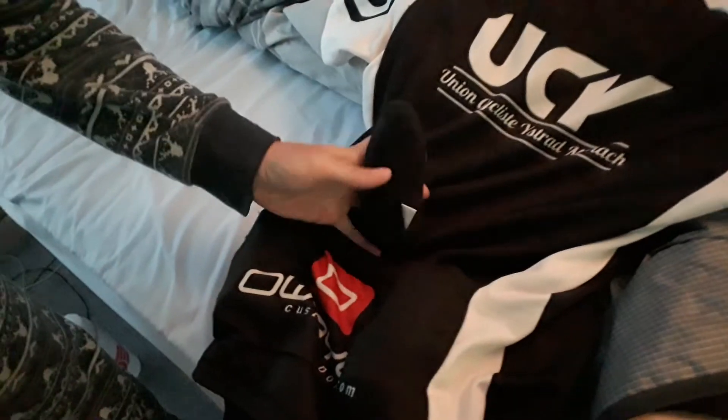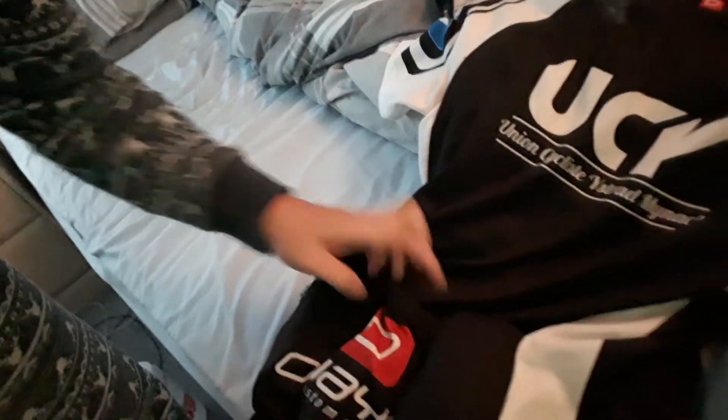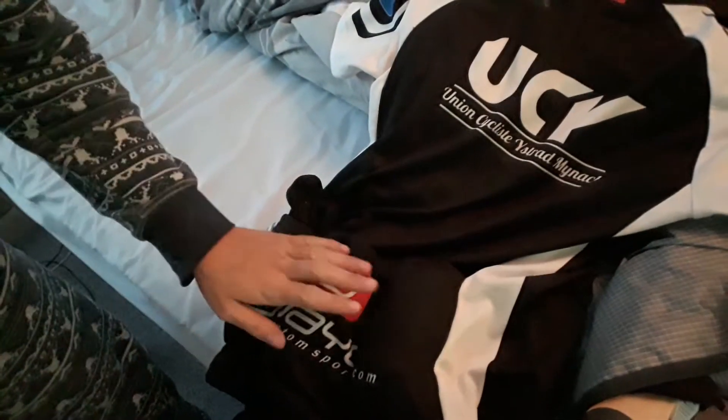And there you go. You got a very neat way to put your arm warmers, or leg warmers if you have them. And then you can slip them in your back pocket. That's an easy way to do it. If you think it's a good idea, please put a like button down below.